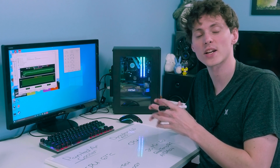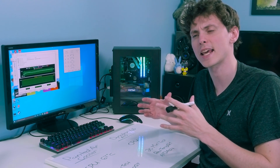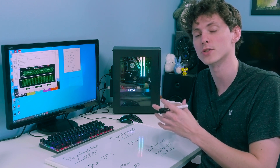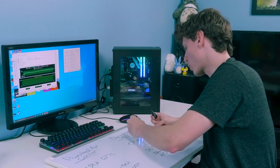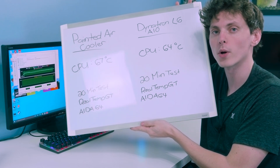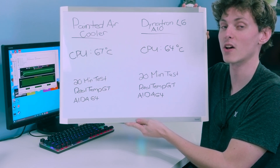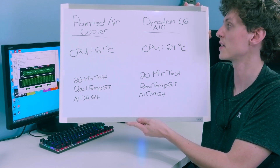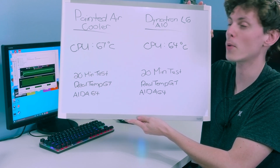After about 21 minutes of stress testing — with an 11-minute warm-up, appropriate for a 70mm radiator which holds less fluid than a 120mm or 240mm — the results are in. The Dynatron L6R1 actually beat the painted CPU cooler. It beat it by three degrees after about 20 minutes of stress testing. The Dynatron actually ran for about a minute and a half longer too, so it outperformed the painted cooler and is on par with the non-painted CPU cooler.